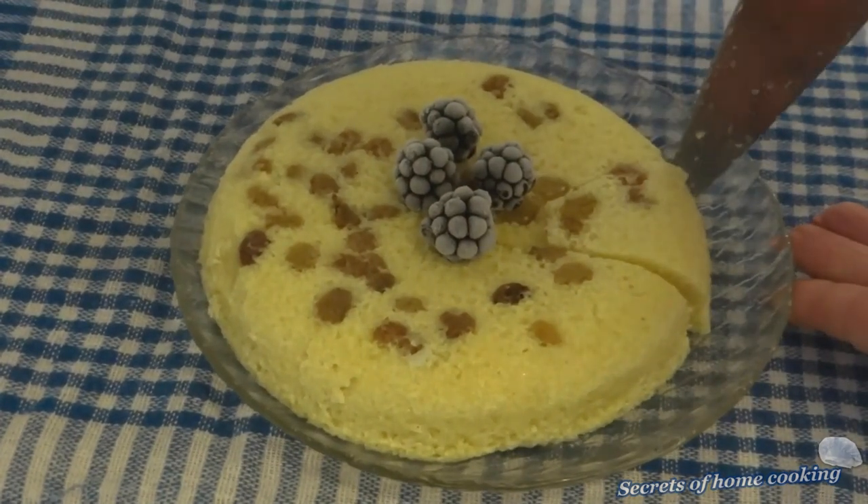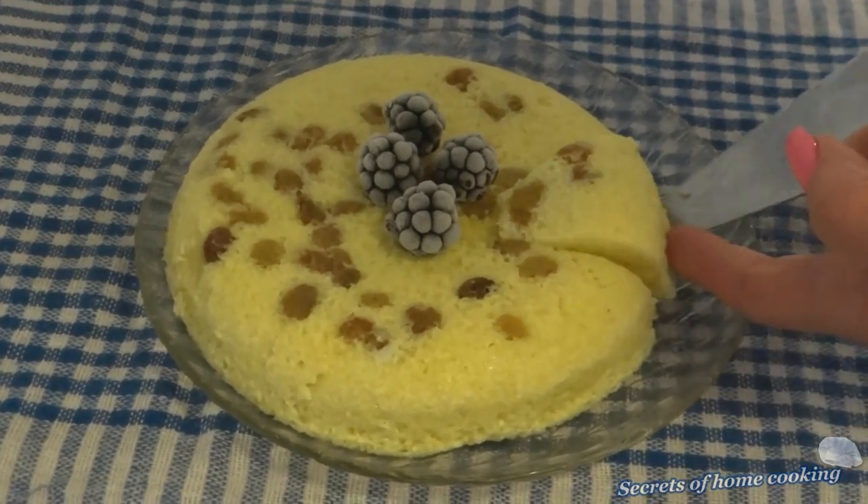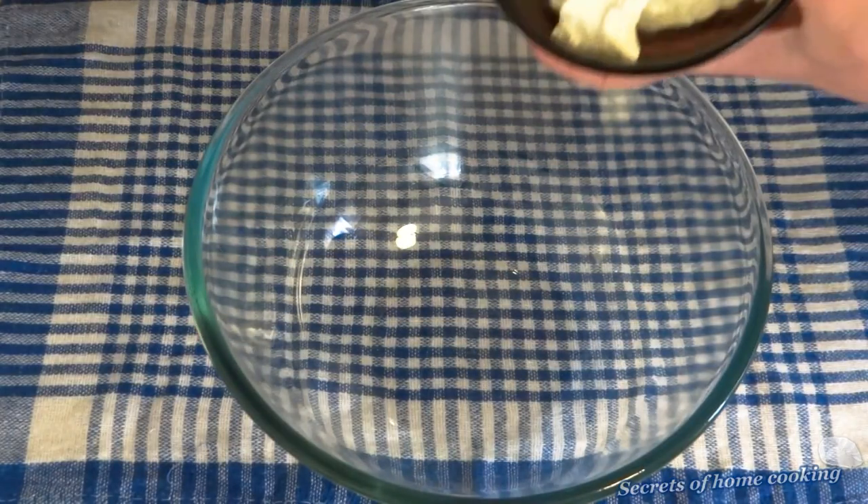Hi everyone! Welcome to channel Secret of Home Cooking. Today I'm making cream cheese casserole in microwave. This quick and easy breakfast. Let's get started.